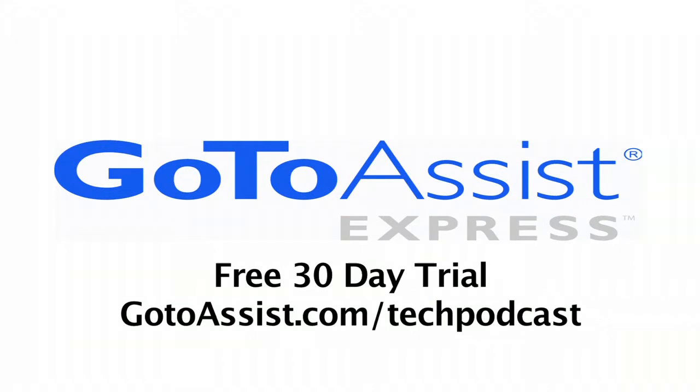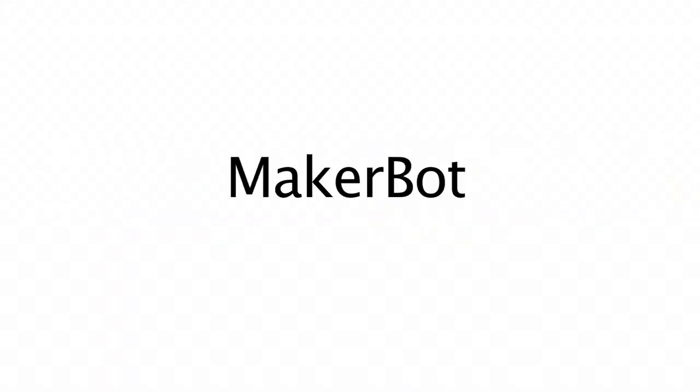This episode is sponsored by GoToAssist Express. This is Andy McCaskey from SDR News for the Tech Podcast Network. This is one of the most exciting interviews that you're going to see.